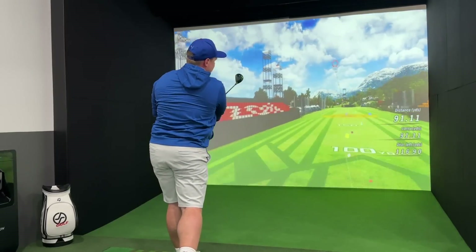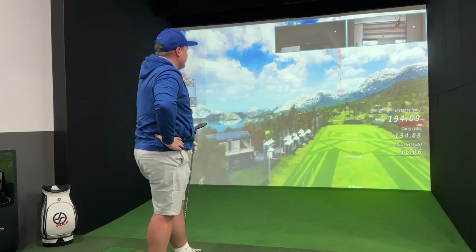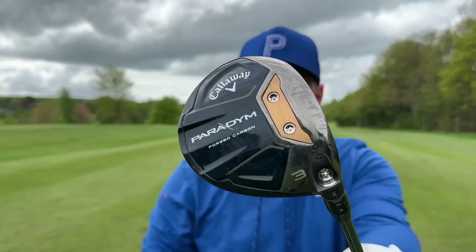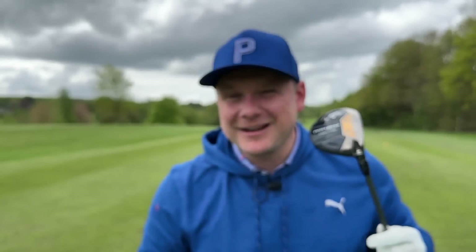This is going to be massive - that's just that nice middle ground between both those shots and that's pitching further. There's a certain number I want this to hit and I'm kind of hoping it does.